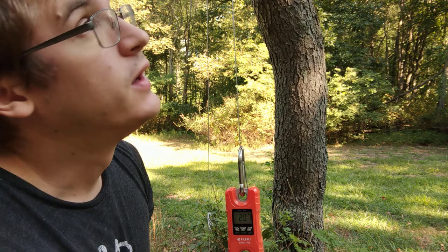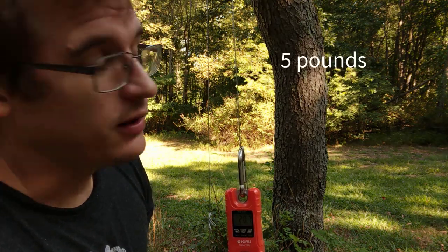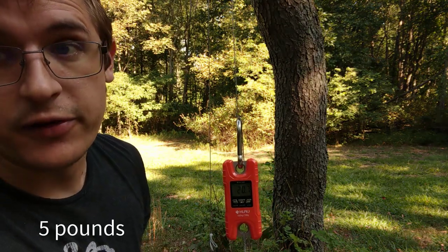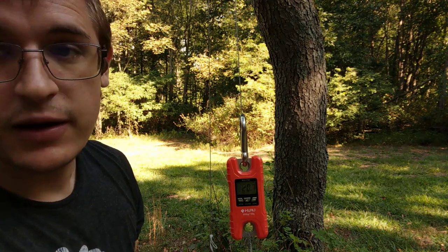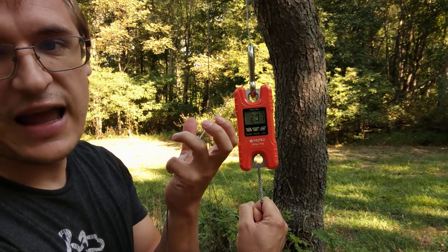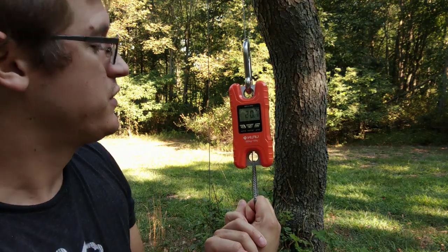The scale reads 20.7 pounds. So I've reduced the lifting force by about 4 pounds. On a 14-pound pack, that's roughly 30% of the pack's weight saved. If you had a heavier pack, you'd save an even greater number of pounds. That's less force on your hands, and there's zero friction force on the branch now because the rope doesn't go over it.